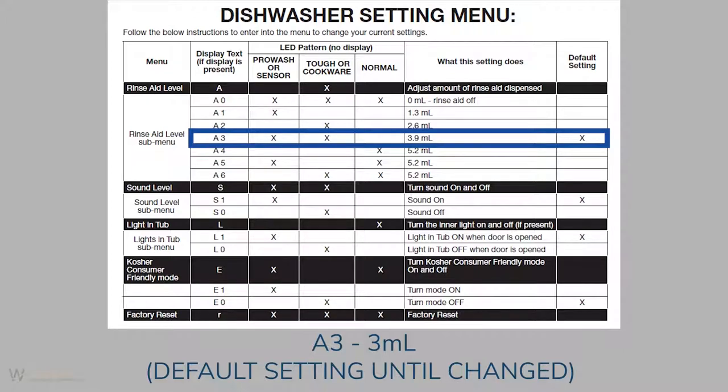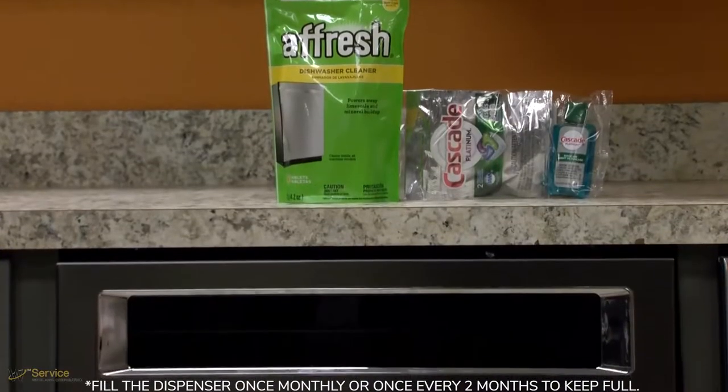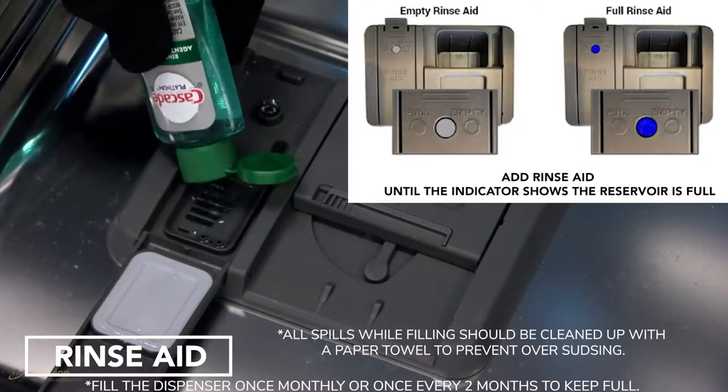Using the heated dry feature along with this amount of rinse aid will provide great results and save on your usage. You have selections that go up to 6 milliliter. Typically the higher you set the level, in addition to selecting the heated dry, you can improve the performance. This dishwasher is specifically designed to be used with rinse aid.